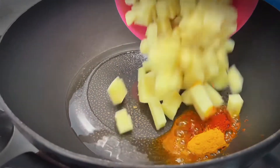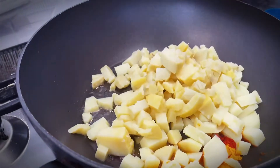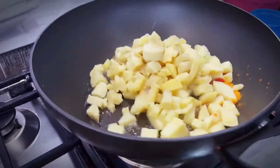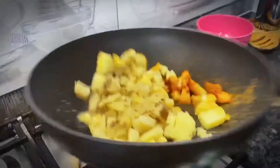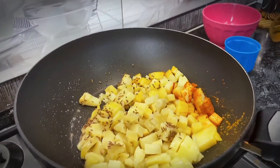Now we will add a small cut onion with olive oil. I have two medium-sized onions. We need to cook them a little bit — no more crunchy.